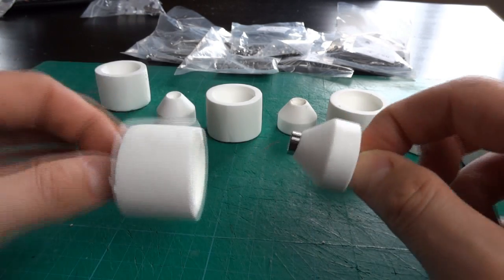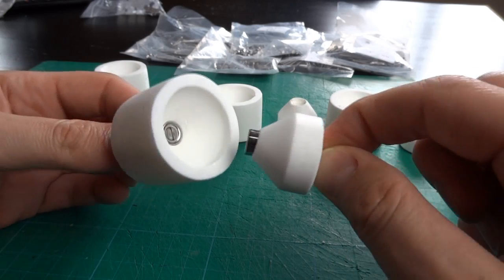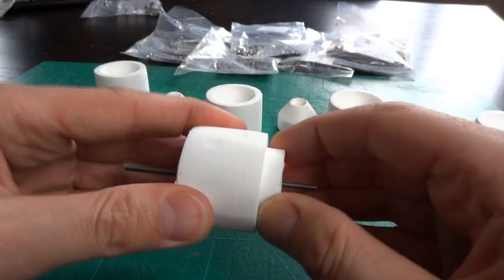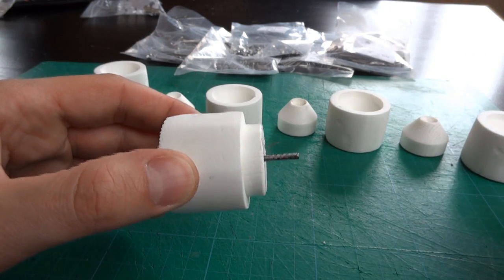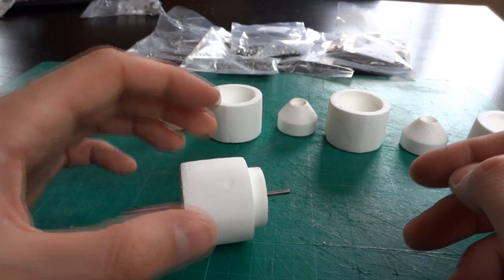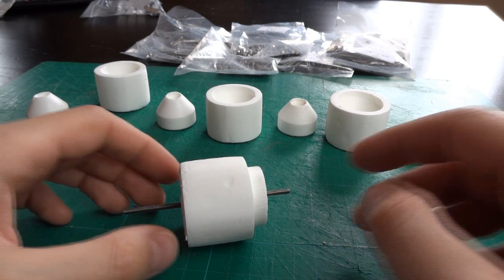Being a plug and a socket, they're tapered so they locate really easily and can't move sideways. It's a bit like the catch that you get on some handbags, which are magnetic and basically work in the same way. The next stage is to get all the pieces of armour and start cutting them about so they fit onto the exoskeleton — there are a couple of modifications to be made.